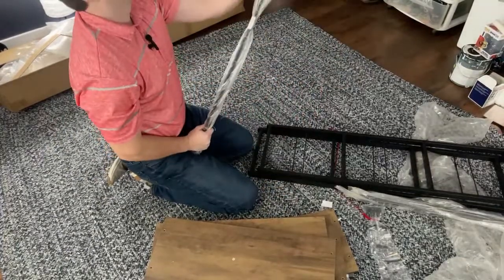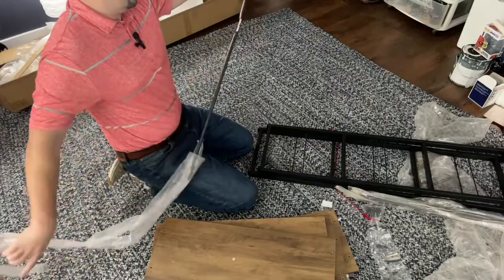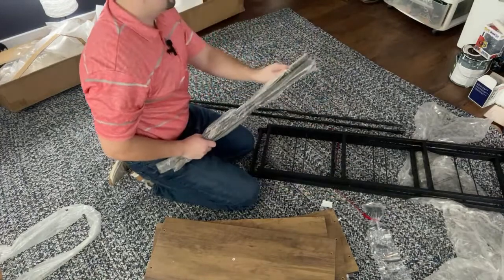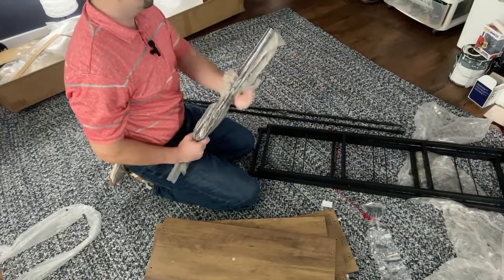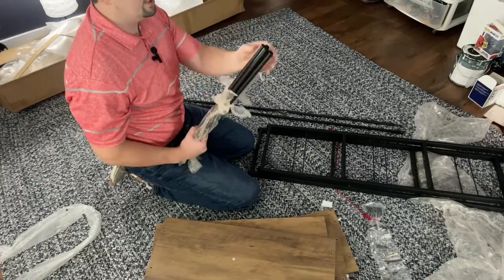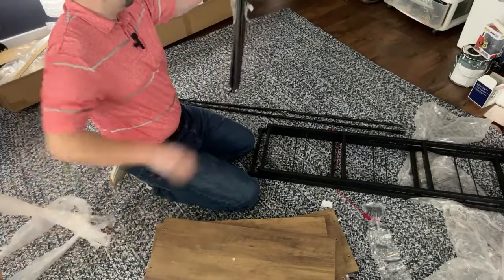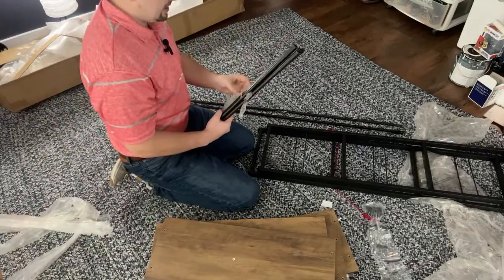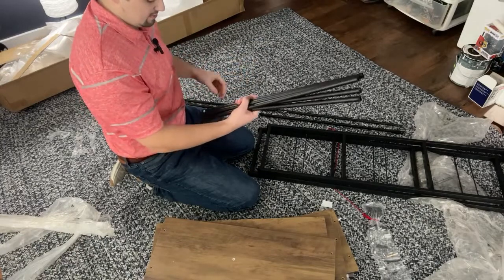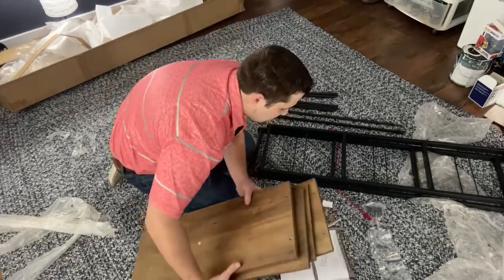We need to open these brackets and these rods, and we'll do a quick material check when everything's uncovered to make sure we have all the parts. Nothing makes you feel more like an idiot than getting halfway through putting something together and realizing you don't have all the parts to begin with — that is a pet peeve of mine.